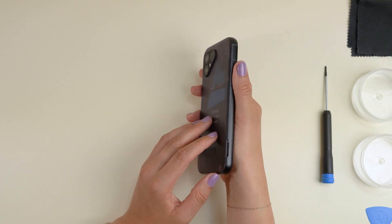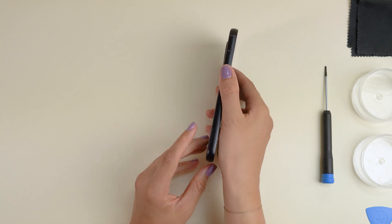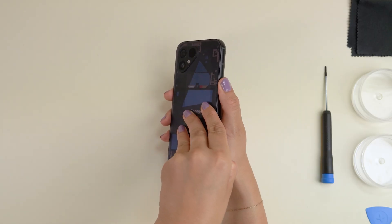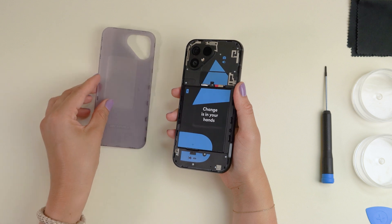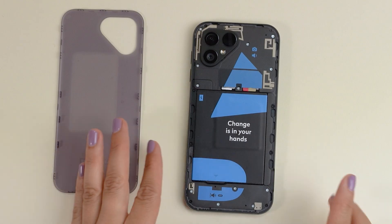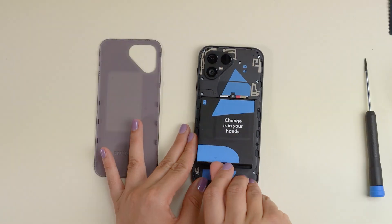Now we'll start by popping off the back cover by separating it from the aluminium frame. With the screen facing down, you'll see a little notch on the bottom right side of the phone. You'll hear a nice click once it disconnects. Make sure to start there and work your way around until the back cover comes all the way off. Now simply lift out the battery from the little triangle at the bottom — it should come right out.